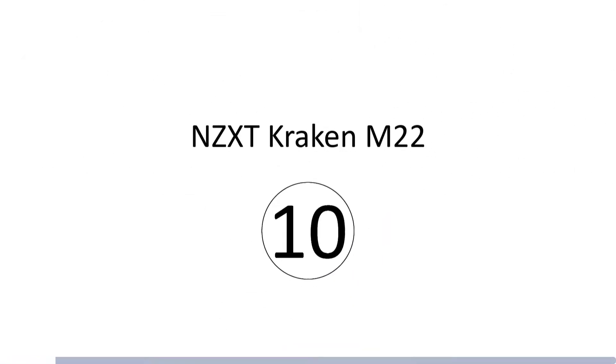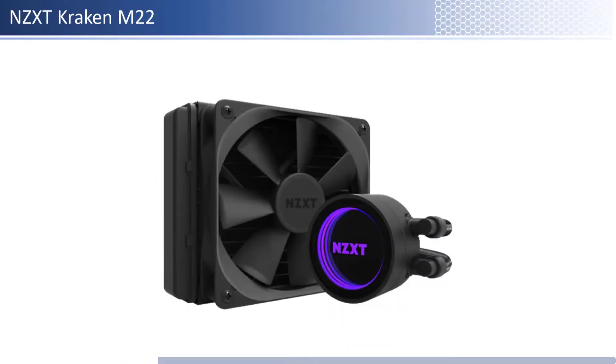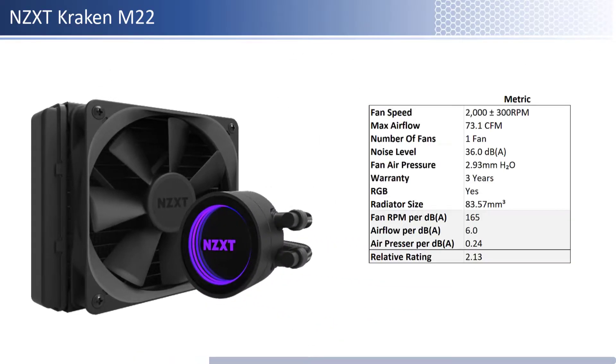At number 10 we have the NZXT Kraken N22. This fan is one of the pricier fans; however, it provides lower performance per dollar than its peers. In terms of airflow, air pressure, and noise level, this fan has about average airflow and air pressure and is one of the noisiest. When considering performance relative to sound, it has one of the worst airflow and air pressure per unit of sound. This fan has a shorter warranty at 3 years and is RGB enabled.